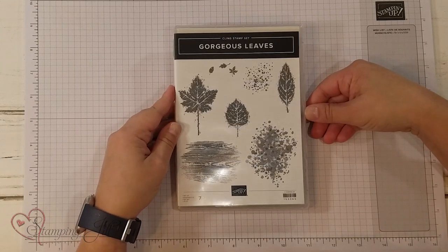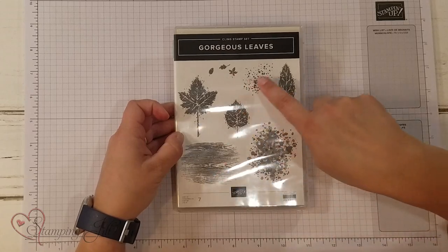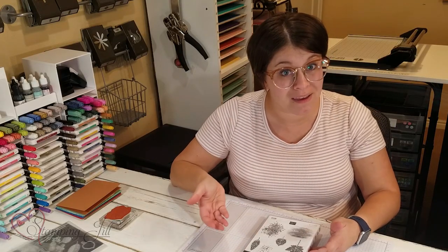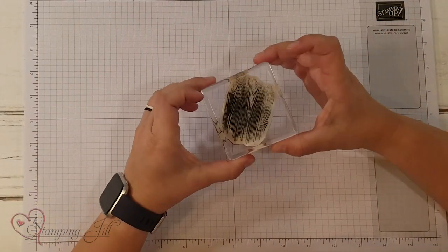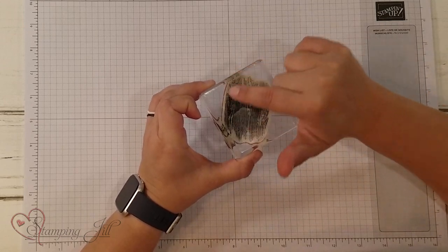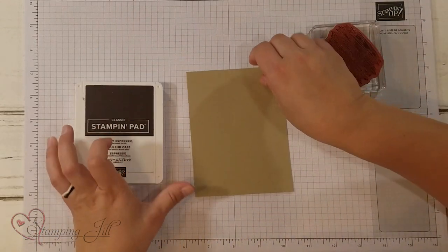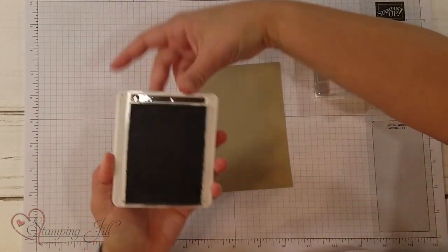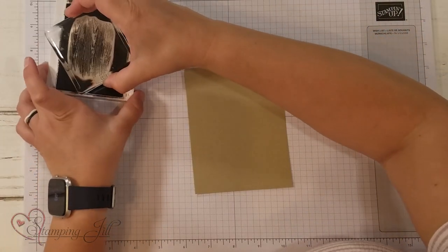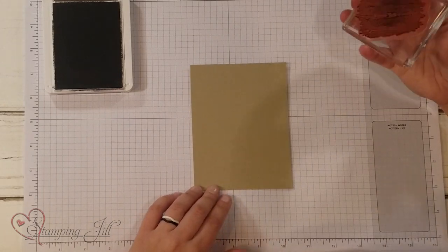It's perfect for fall, but it's also super fun with these background stamps right here in the set. I wanted to show you a little technique that I came up with to make a fun background using those stamps. I'm going to start with this fun woodgrain stamp that's in there, and I have a Crumb Cake piece of cardstock and Early Espresso ink. I'm just going to stamp all over this, but kind of strategically.